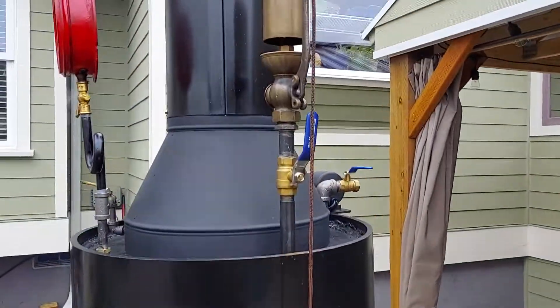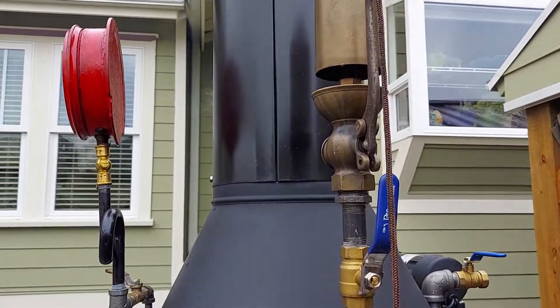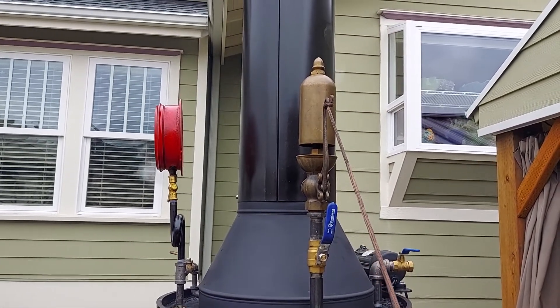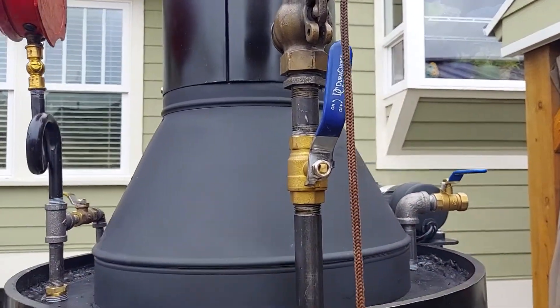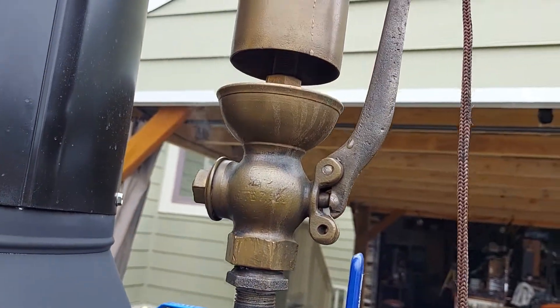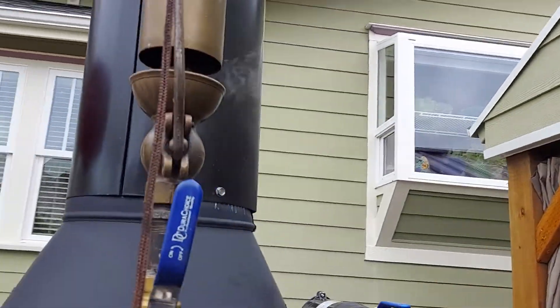Really nice whistle. I'll blow it here if you turn down your volume a little bit. Really nice whistle. Never been beat on. Always been working good. Looks like it's probably brand new — just never used.